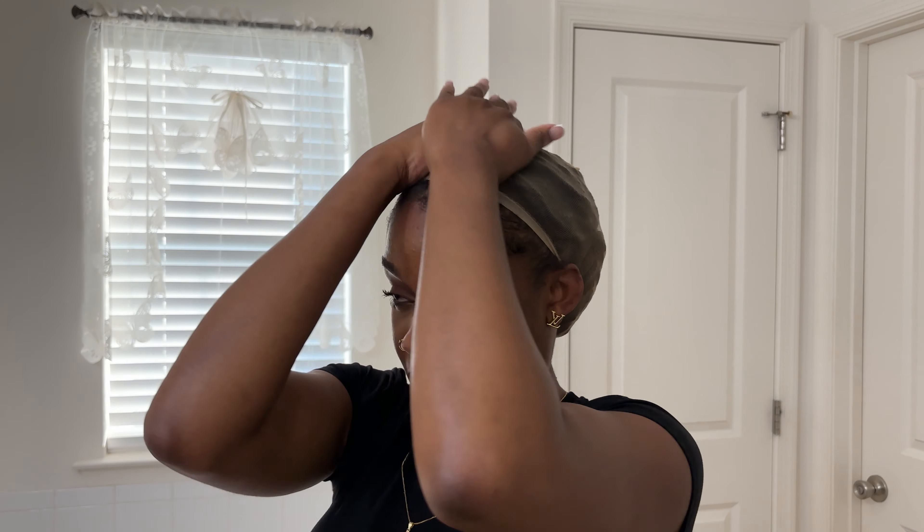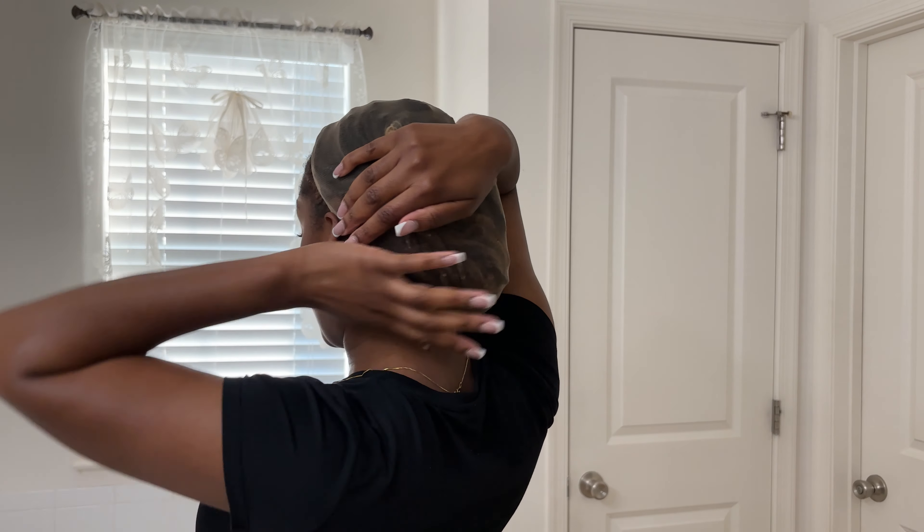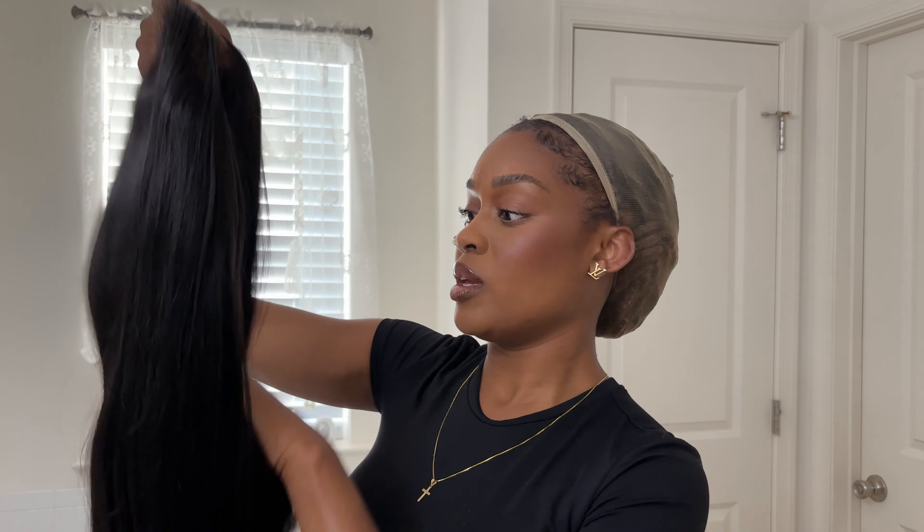Once I have the cap on, I just like to take it and flatten it out at the top as much as I can. Most of my locs are in the back at the bottom — that's why I keep all the volume there because it's easier to hide. So then I'm going to take my gorgeous gorgeous hair.